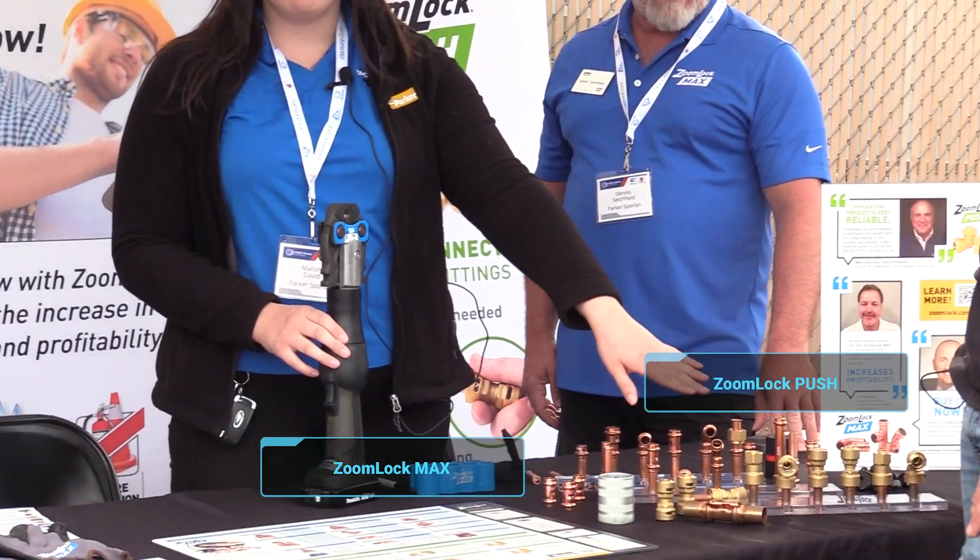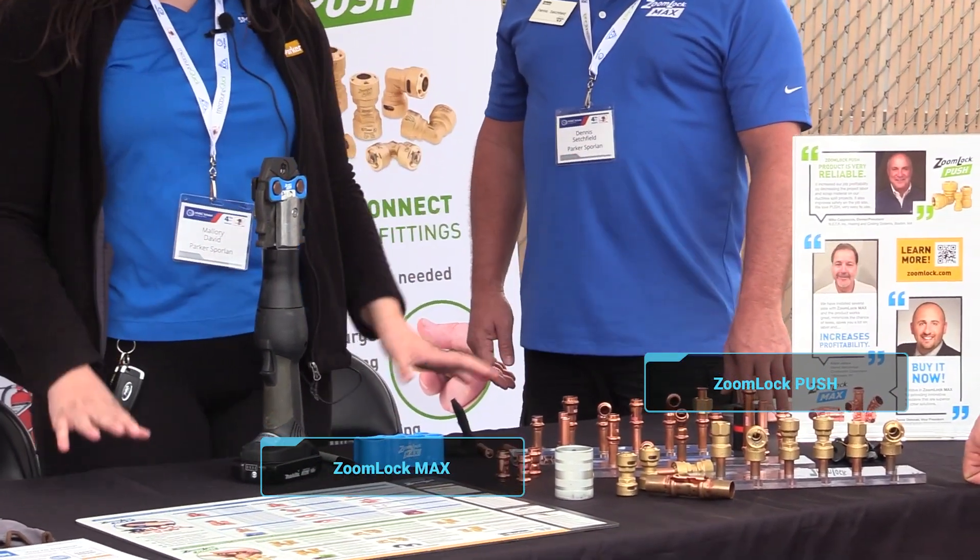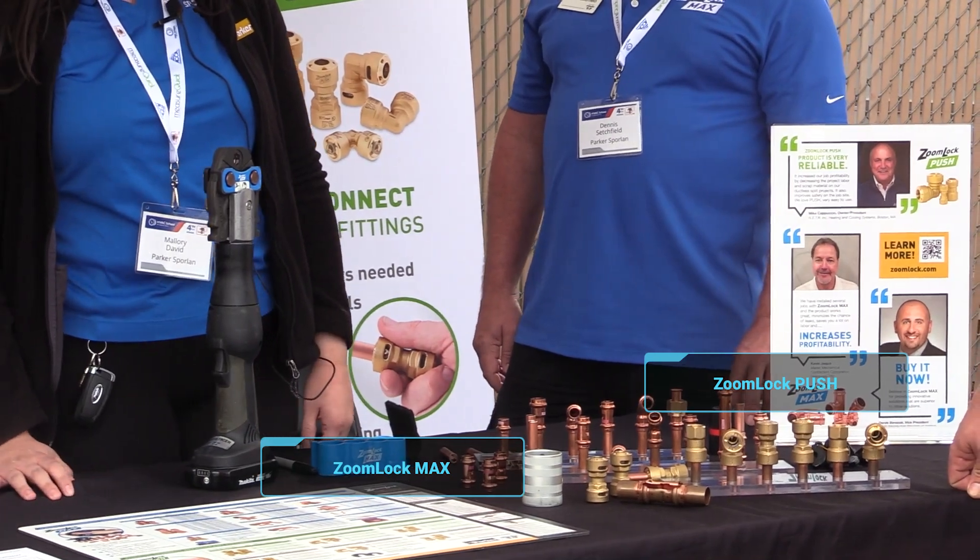My name is Mallory David and I'm with Parker Sporlan. I have Dennis Suchfield with me here today and we are showing off ZoomLock. We have ZoomLock Max, which is our press-to-connect fitting, and ZoomLock Push, which is our push-to-connect fitting — two great braze-free options for you.